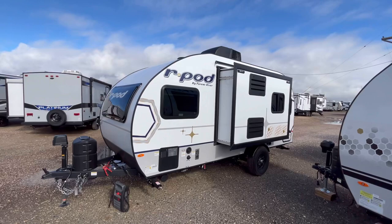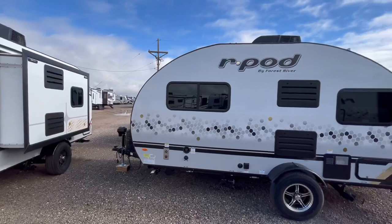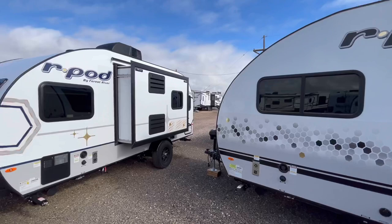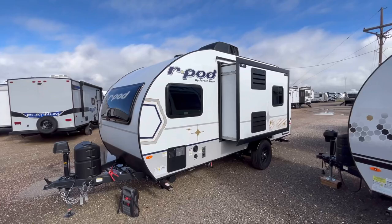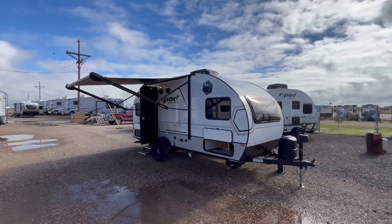As we take a look at this side, these R-Pods for 2023 look so much better in my opinion. That's what the older 2022s look like — let me know what you think, which one do you like better? I'd love to know down in the comment section. That's going to wrap it up for the 2023 Forest River R-Pod Model 190.